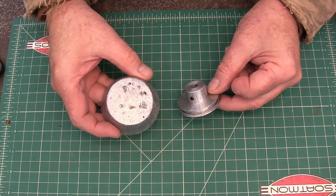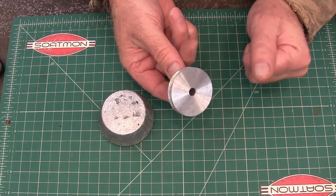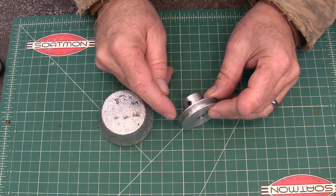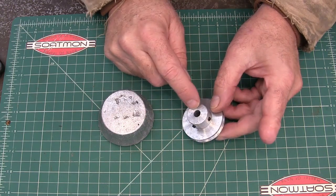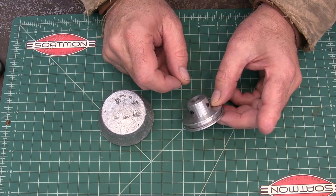Today we're going to turn an aluminum muffin into a pulley. I've got a long arm sewing machine and I need a new pulley for it. This is a 2L belt, which is a quarter inch at the top, and I'm having trouble finding a pulley that'll fit it because I need a quarter inch up here and then I need an eight millimeter drive, so I'm just going to make one. Let's get started.